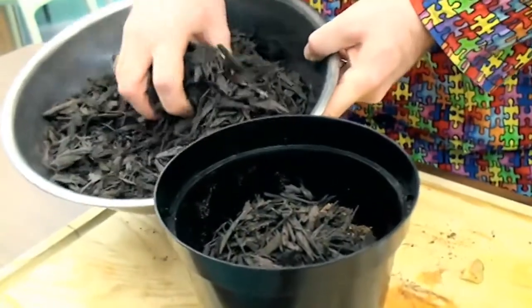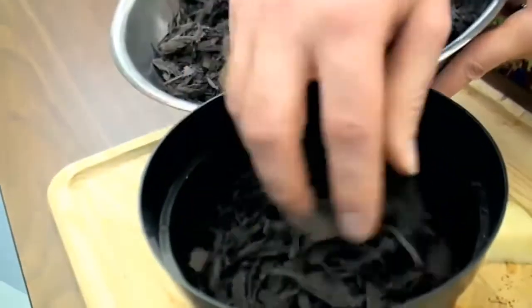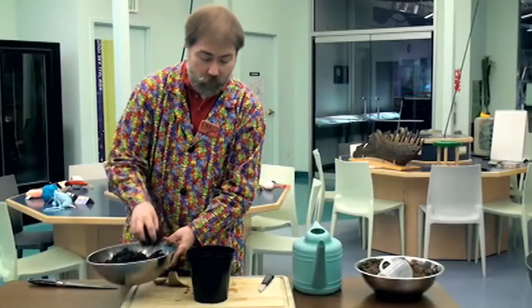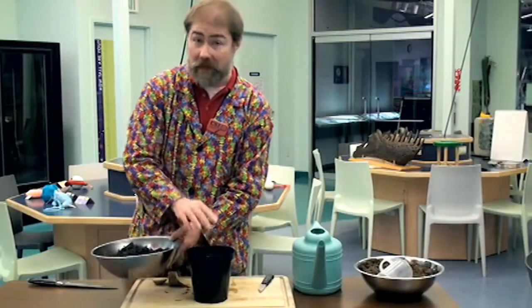If you were outside planting this in your garden, you'd want to put about six inches of mulch over your potato to protect it. Once we've covered it, then we can add a bit of water.